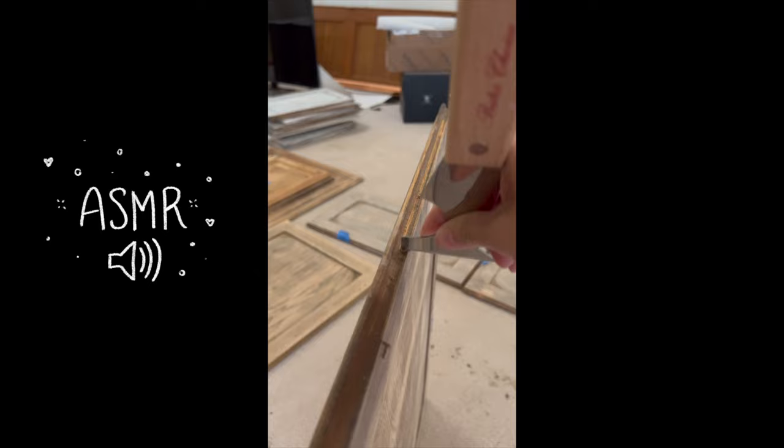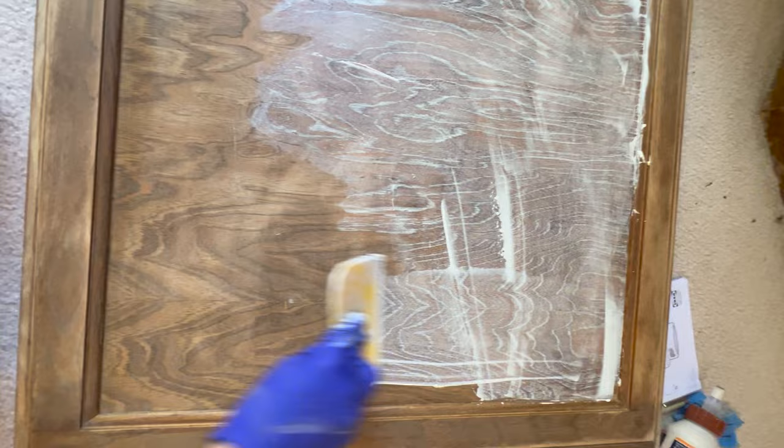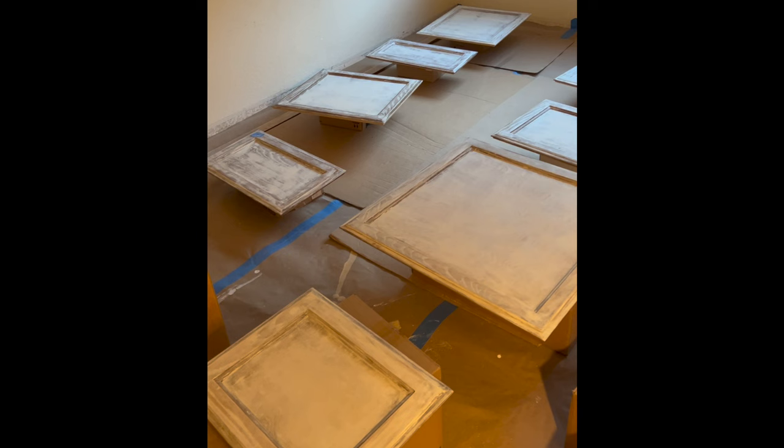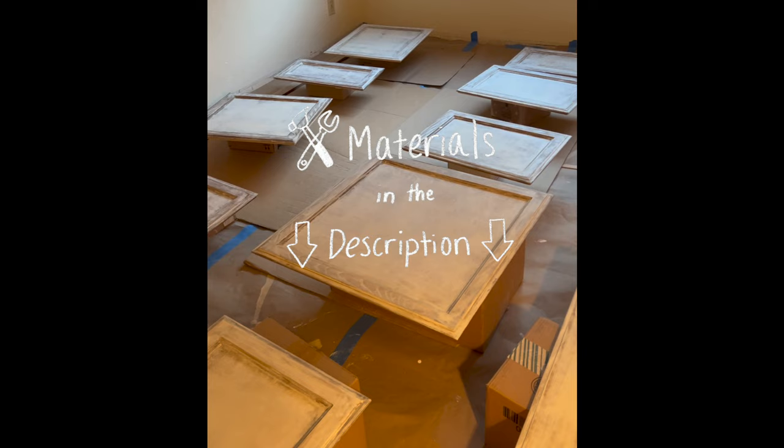The amount of baked-on grease on the cabinets was absolutely disgusting — it almost looked like it was a false finish. After removing the grease, I decided I wanted the fronts to have a smooth finish, so I filled the wood grain with a filler. This step is completely optional, feel free to skip it. You'll want to sand down the wood grain filler when it's dry, and I repeated this process about three times across all the cabinets. All materials are listed in the description below.